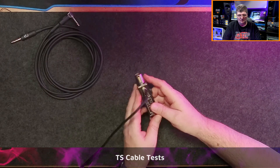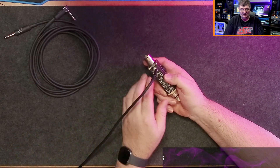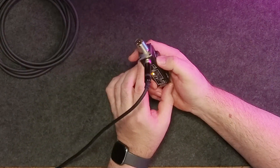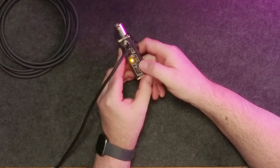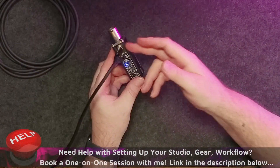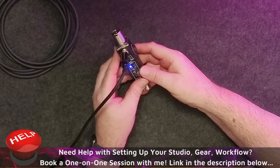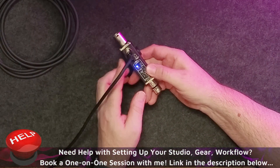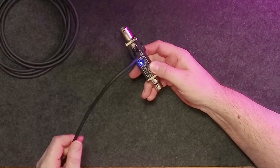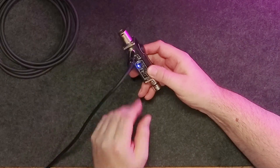We can also do tests with TS cables. I've connected a cable to the output on the front, again into my converters. When I switch output to TS, you can hear it — it's one channel only since I'm bringing it into a single input. The signal is running directly into my converters, so I know this cable is working. I can move the connectors around and see if there are any issues.